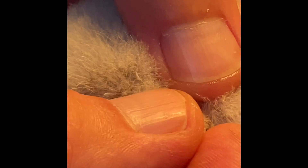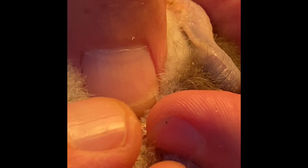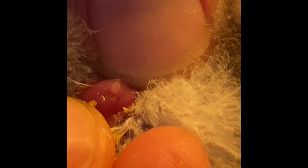So far everything's been a hen it seems like, but there's a drake — if y'all can see that, that's a drake. Sometimes they get a little rambunctious.